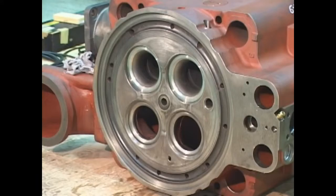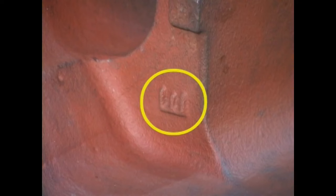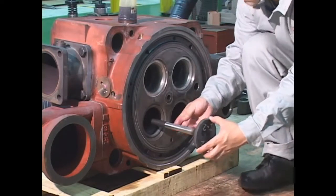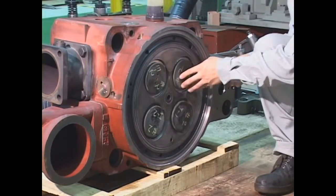To reassemble the intake and exhaust valves, just reverse the order of the dismantling procedure. However, check the identification marks on the upper part of the stem so as not to confuse the intake valves and exhaust valves. There are also embossed marks of I (intake) and E (exhaust) on the head side. The intake and exhaust valves have the same shape and dimensions. Take utmost care not to mount them in wrong positions.